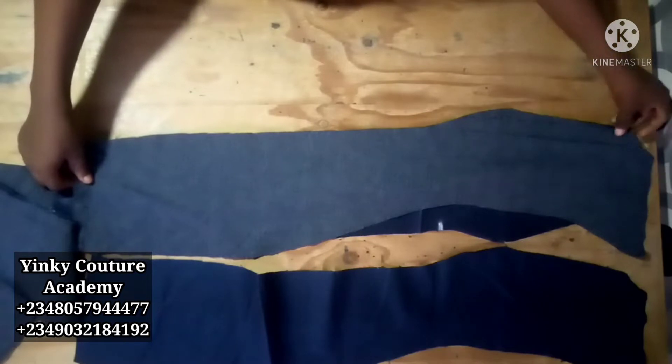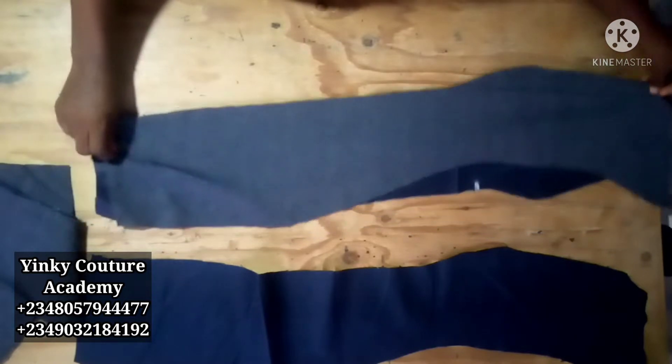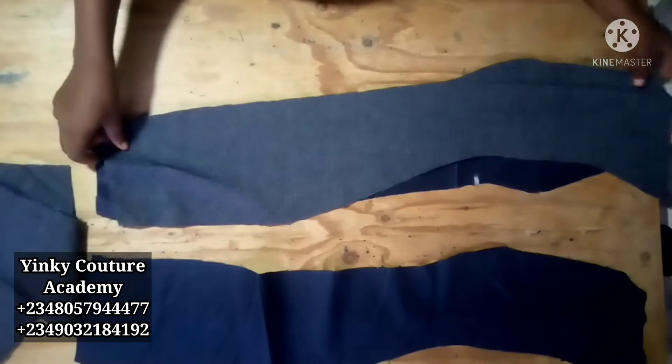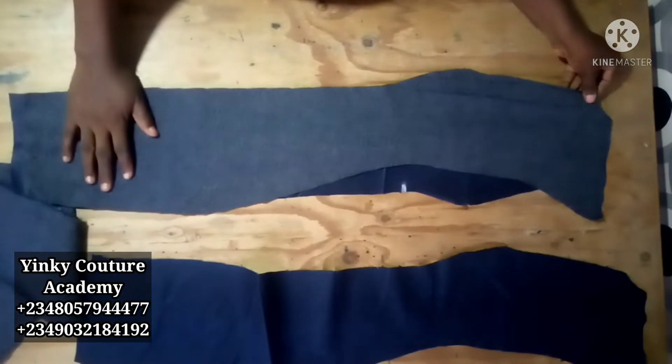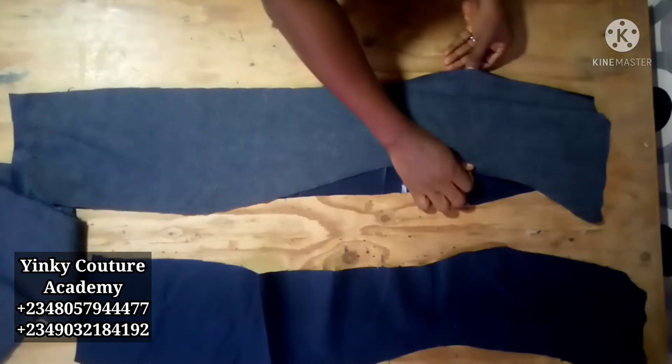I'll bring the other side, place it on the center front also, then stitch along with half-inch sewing allowance. Because we don't need to use the lining to turn this, we don't need any; the seam allowance can just be half an inch.